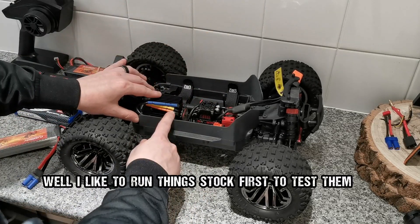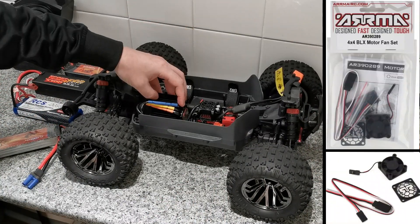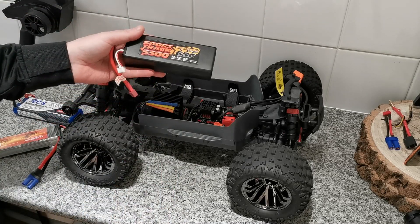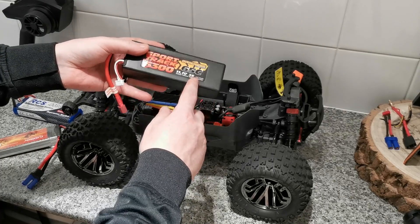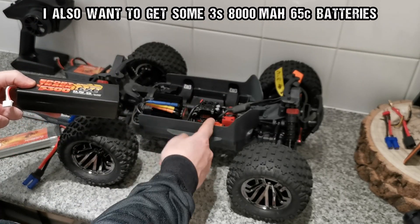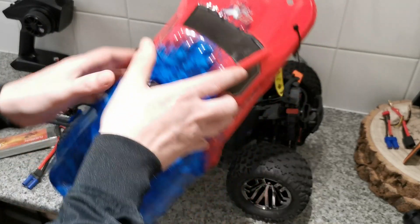I've also got a few upgrades coming for this already — nothing major because I like to run things stock. I've got some shock socks coming and a motor fan and protector as well. I personally think having a fan on this motor is a must, especially when running big powerful batteries like this Sports Track Overlander — a 3S 65C 5300mAh — which is more than capable. The longer the run time, the more it heats up my motor, so I need that fan to keep everything cool.